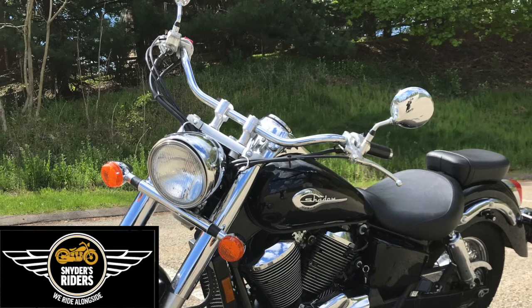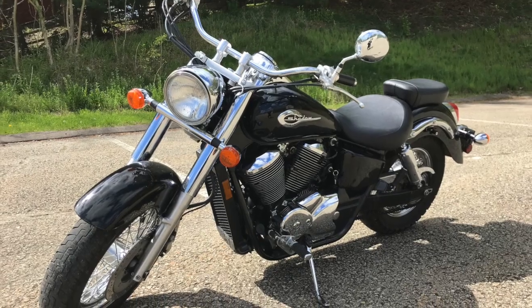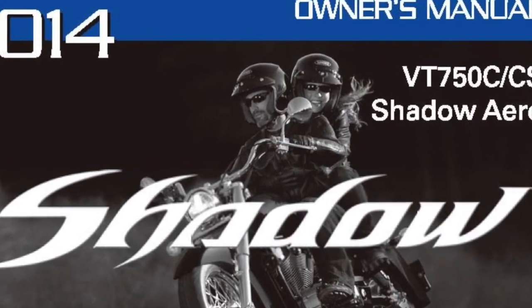One of the first steps to safe and successful motorcycling is understanding your bike. You need to identify the five basic controls and how you properly operate them. When in doubt, check with your owner's manual or search online for that information.